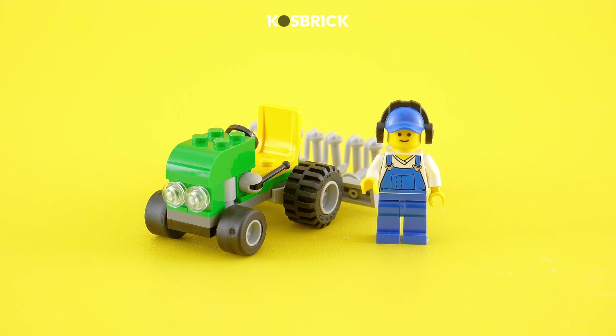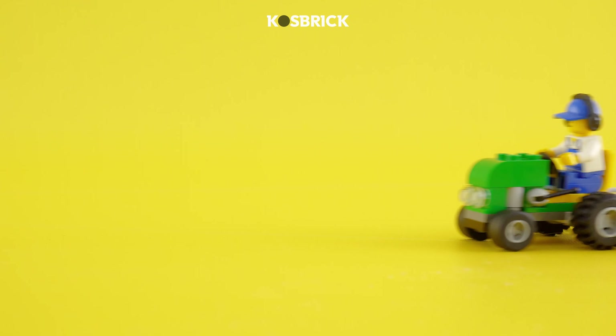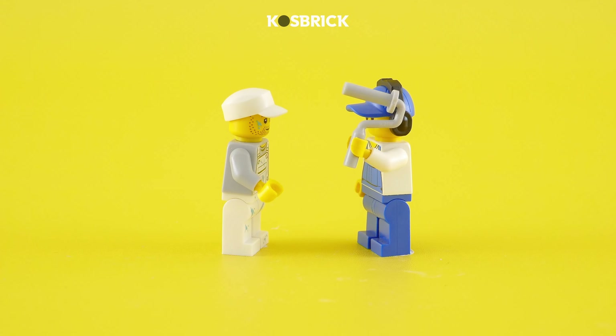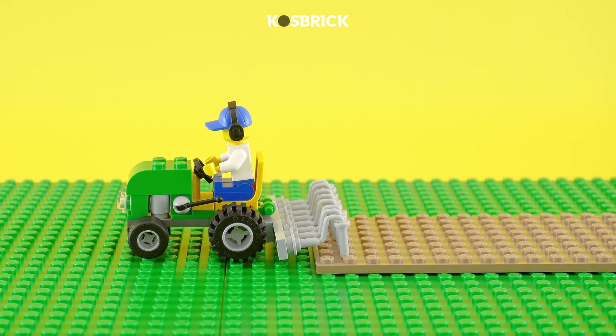Who knew farmers could benefit from this piece, too? Yes, it can be used as a farming tool. This part turns out not to only help painters, but also farmers for plowing their lands.